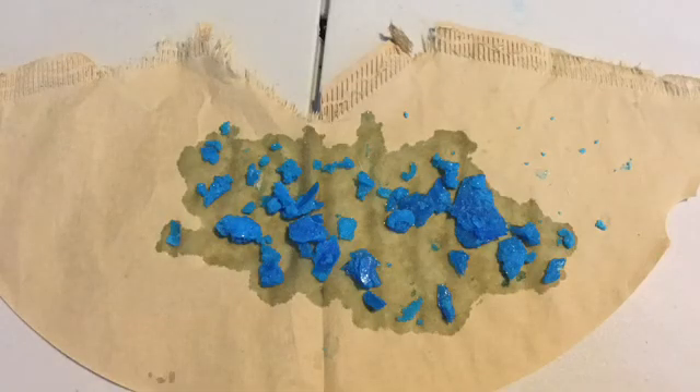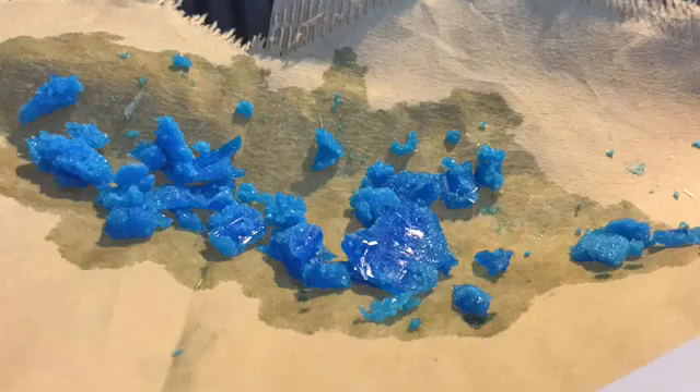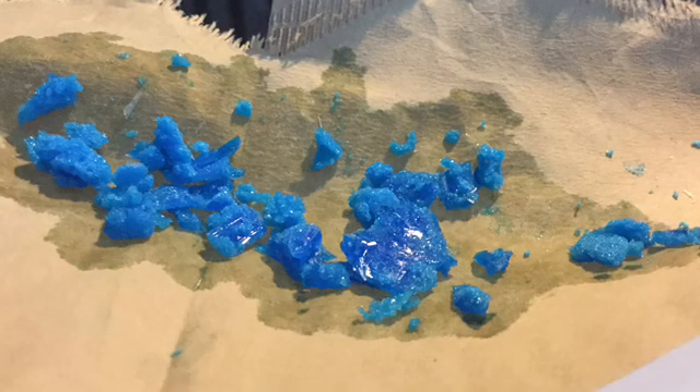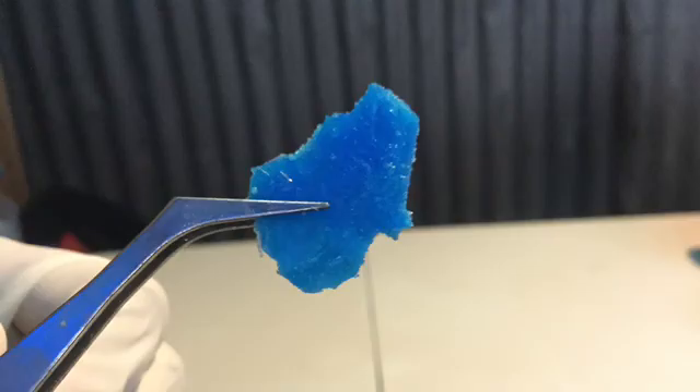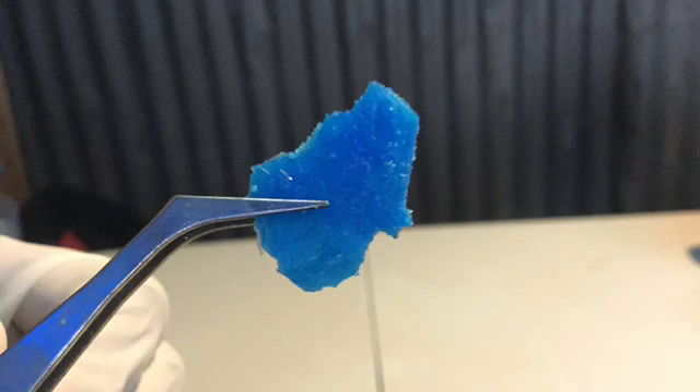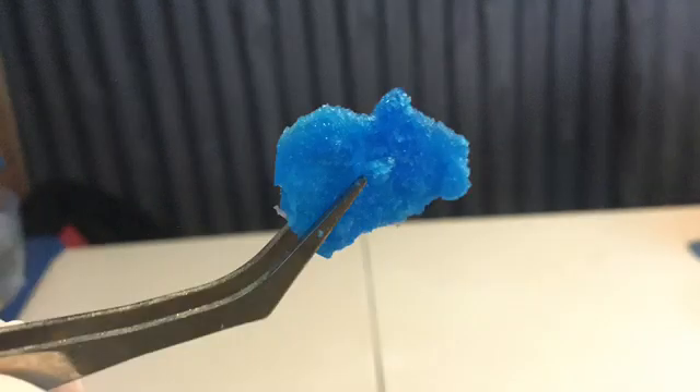Here you can see the final copper sulphate crystals. They have maintained their nice dark blue colour. This is a closer look at the copper sulphate crystals — they have a nice twinkling appearance. An individual crystal was held closer to the camera. From this view, you can see the rigid yet aesthetic texture of the crystal.